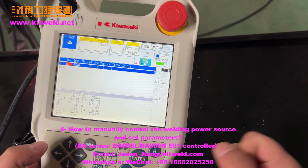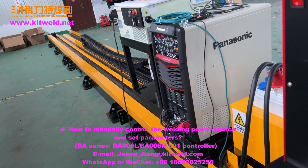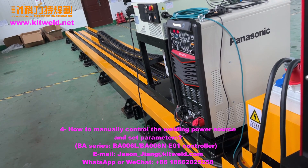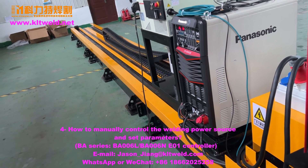How to check the red light. How to set the red power parameters — the red power, the red voltage and the red speed? We use this control.